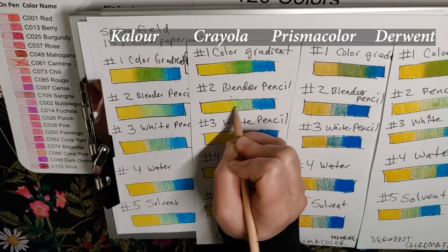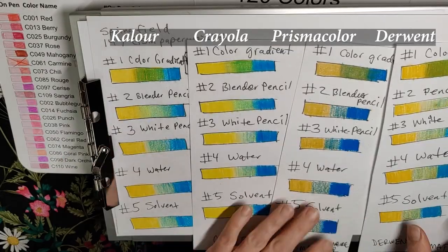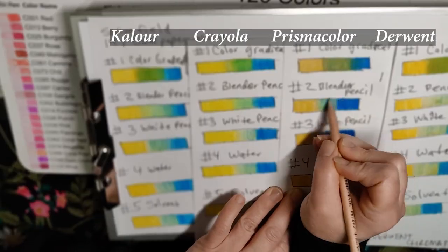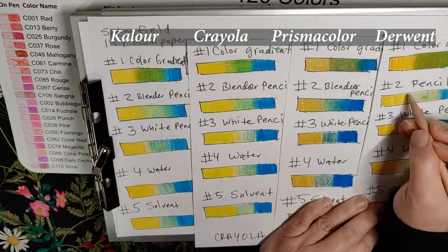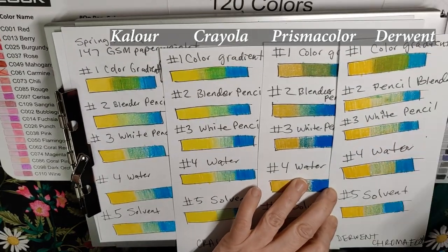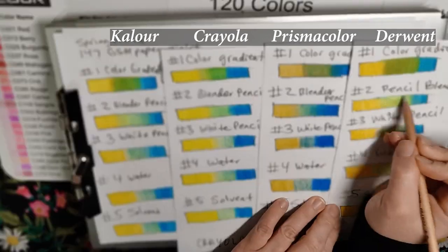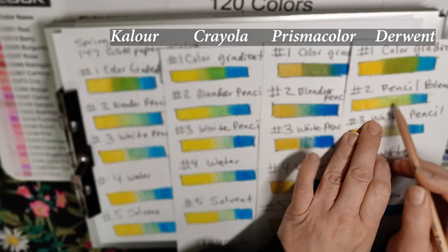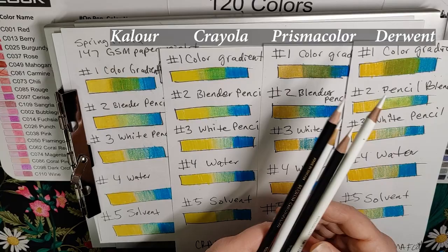This one is Crayola. Let's do Prismacolor. Next up is Derwent. So there's the reason why I don't use the blender pencil. The best white I've seen that I've used for a lot of things is the Prisma, but I'm curious to start using the Derwent soon.